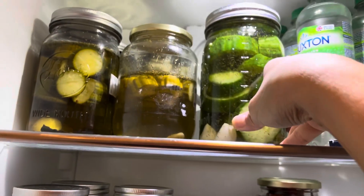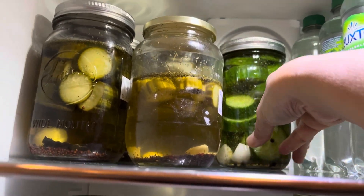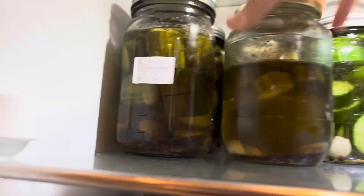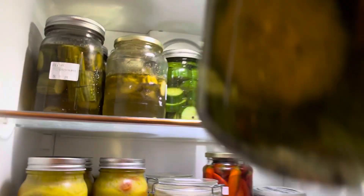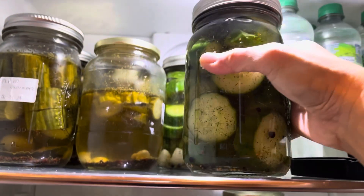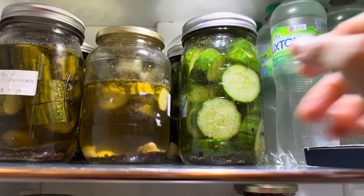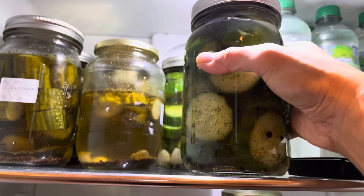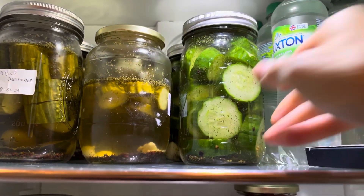I'll show you what I made last month — six jars, and they're almost done, so I made a new batch. Hope you like this video! If you do, please leave a comment below, give me a thumbs up, and subscribe. Thank you!